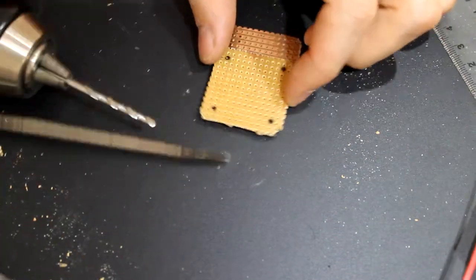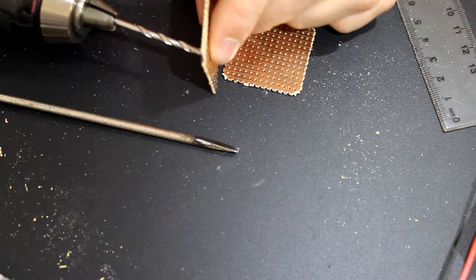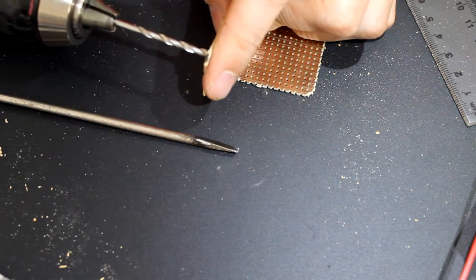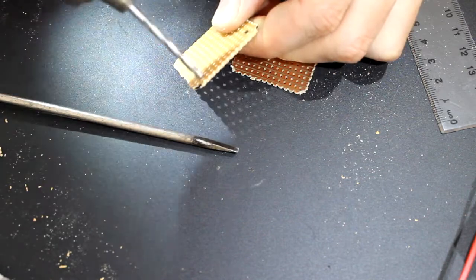There's just a little safety thing that you have to consider. You don't ever want to be drilling with your finger directly opposite the hole you're drilling. The drill bit will drill into your finger. So just make sure you hold it away and push it down.